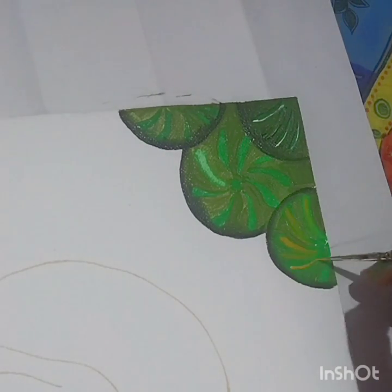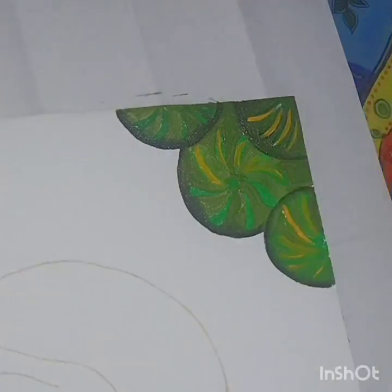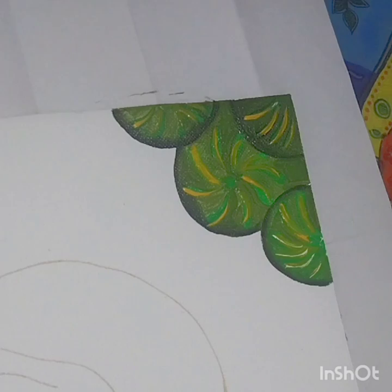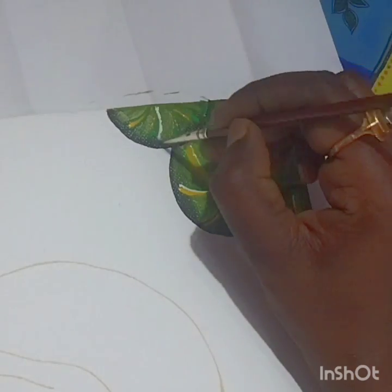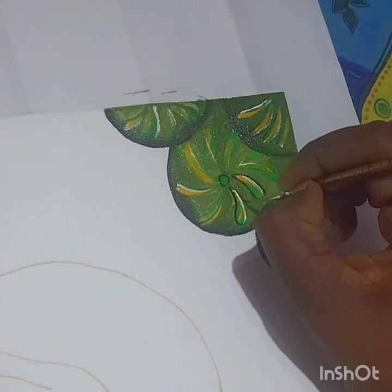Now dip the brush in lemon yellow and give strokes on the light green lines. Then dip the same brush in white and give strokes — no need to clean the brush first. After that, clean your brush properly and give an outline with black as shown.